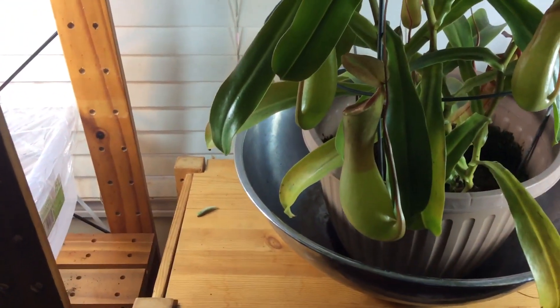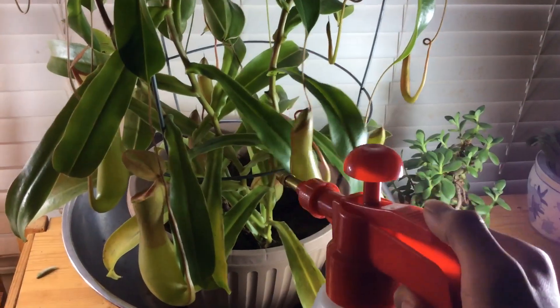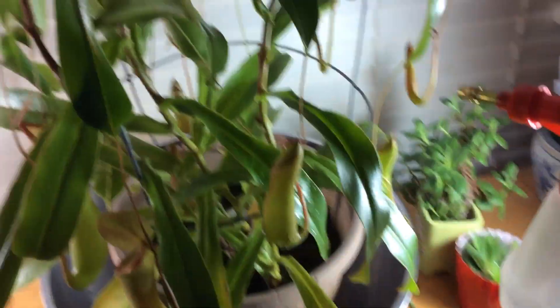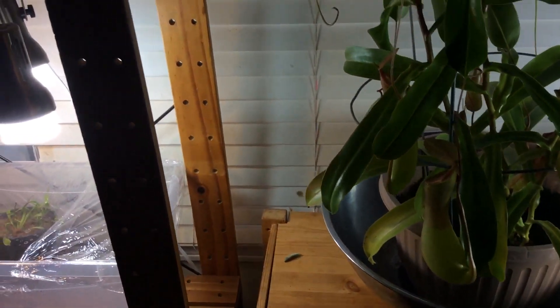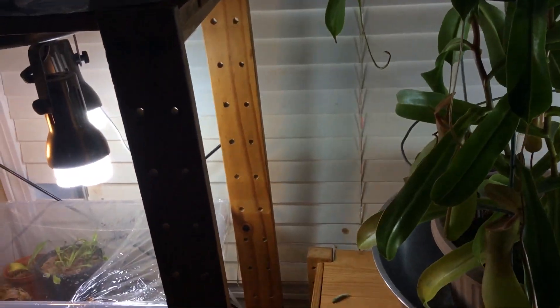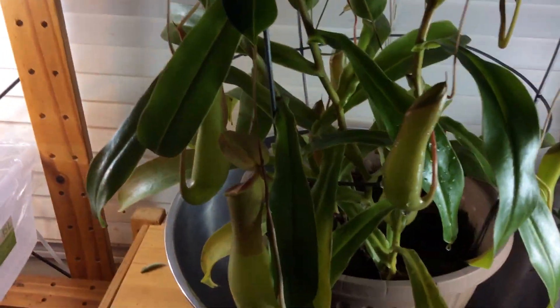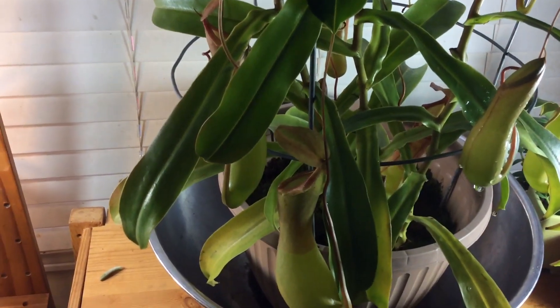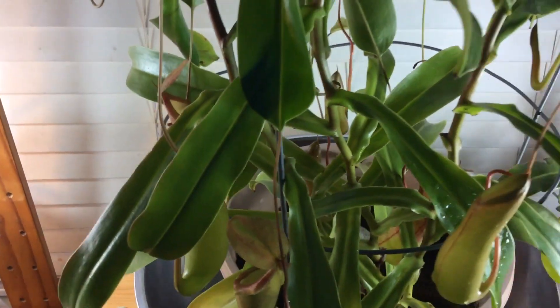For watering, every day I sometimes like putting a plastic dome on it, but every day I'll use a spray bottle and spray all of these. And that's basically all of the care tips you really need. I'll go into more detail in the next video. See you next time.